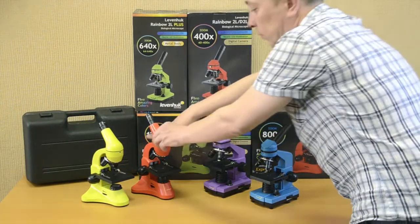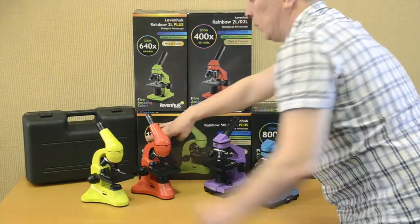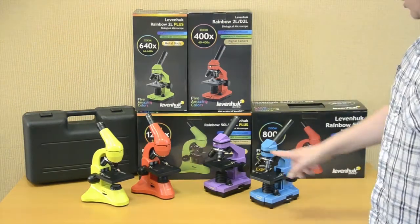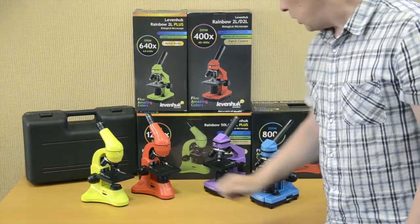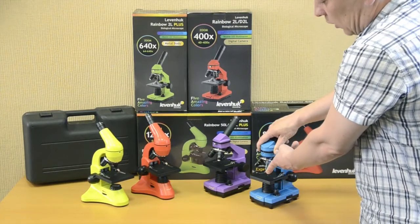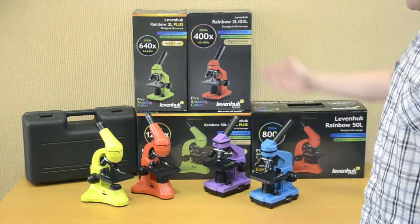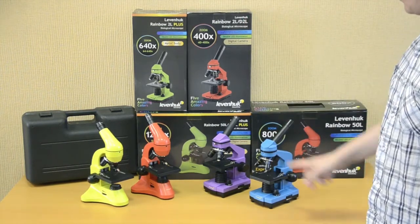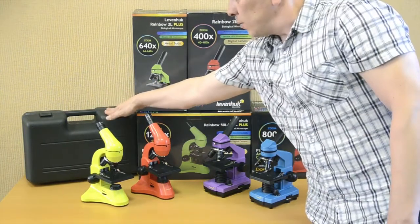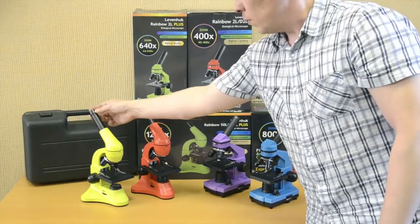Three objective lenses of 4X, 10X, and 40X magnification power are in the kit. The only difference is that the 40X objective in the Rainbow 2L models is not spring loaded. All models have color gift boxes.